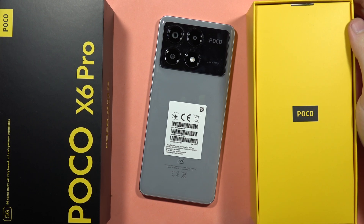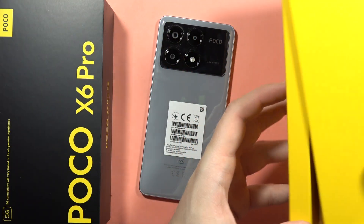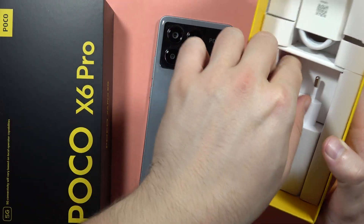If you wonder if the POCO X6 Pro comes with a charger in the box, I can quickly check this information for you. Take a look here — in the box we can actually find the 67 watt charger.